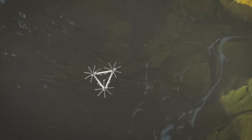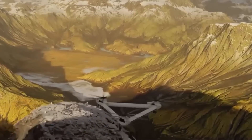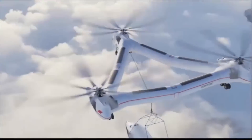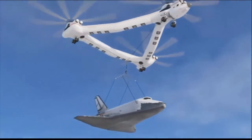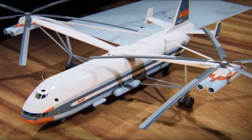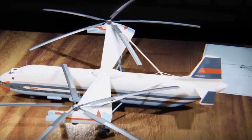Mil explored various options, including using two or three Mi-26 helicopters with a common cable suspension, and also considered a two- or three-screw helicopter based on the Mi-26 system. The ambitious project received the designation Mi-32. Rather than opting for a single rotor design, which would complicate the main rotor gearbox and carrier system, Mil drew inspiration from their experience with the Mi-12 helicopter, which had doubled carrier systems from a single rotor helicopter, allowing it to handle increased load capacity. Following this approach, the Mi-32 utilized carrier systems and power plants from the Mi-26, a proven heavy-lift helicopter.